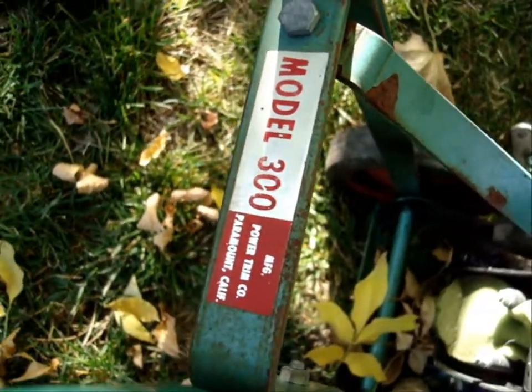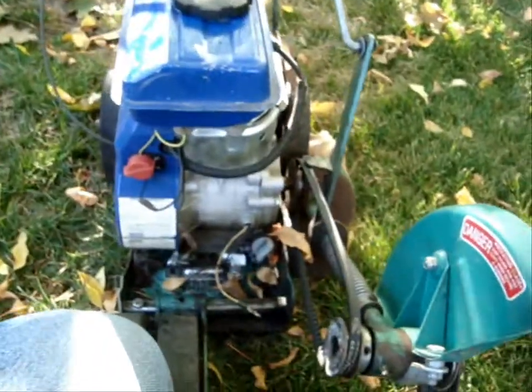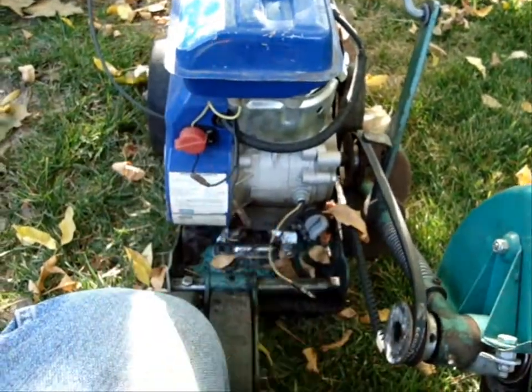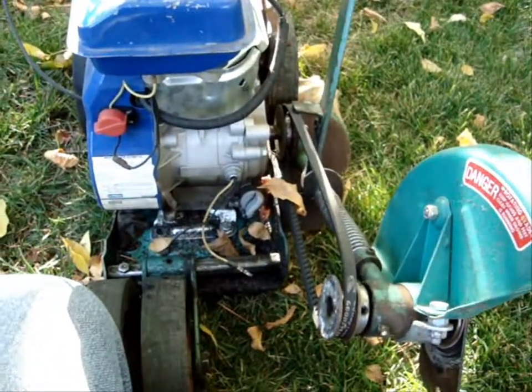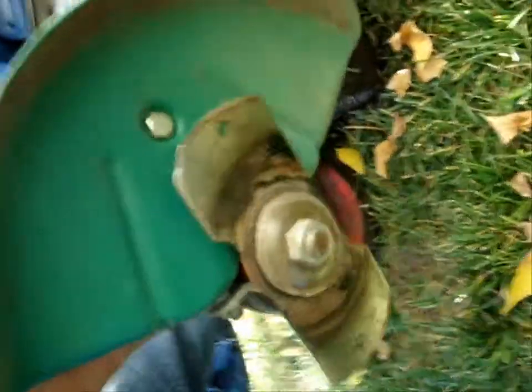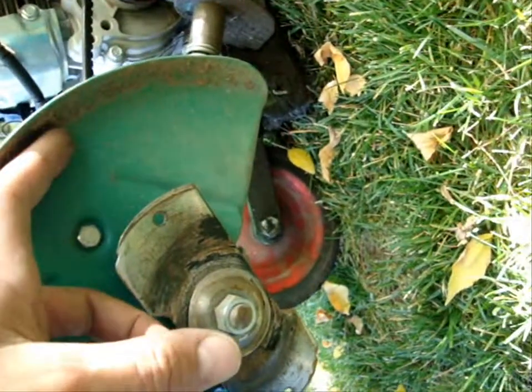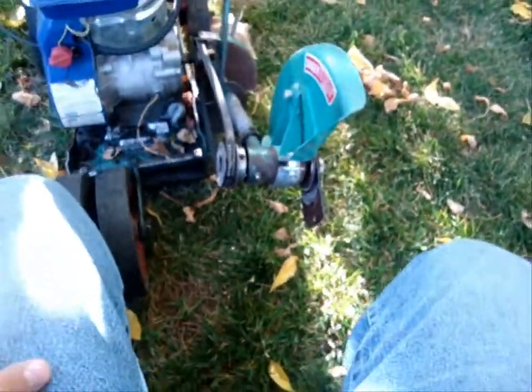It's manufactured by the Power Trim Company of Paramount, California. It's got a 2.5 horsepower engine which I might modify to make a little more powerful, because it doesn't push quite enough - I can trim with it but it just needs a little more power. I might put that Tecumseh from my shed onto this. It works great but needs a new blade - it's very worn out. New blades are about 20 bucks though.